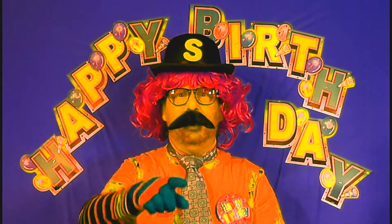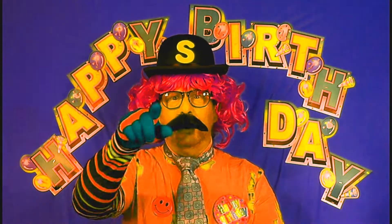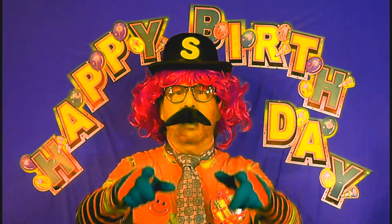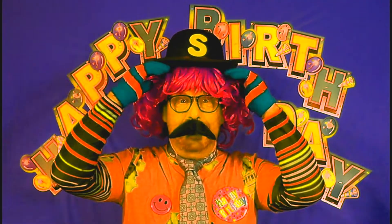For you're a jolly good fellow, Shirley is a jolly good fellow, you are a jolly good fellow, and so say all of us, so say all of us, and so say all of us. You're a jolly good fellow, Shirley is a jolly good fellow, you are a jolly good fellow, and so say all of us. Hip hip hooray, hip hip hooray, hip hip hooray for Shirley's birthday!